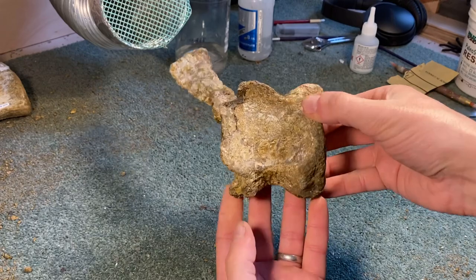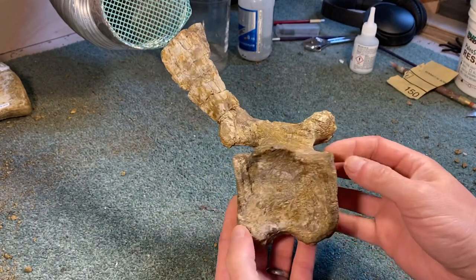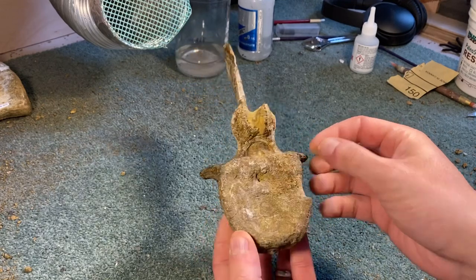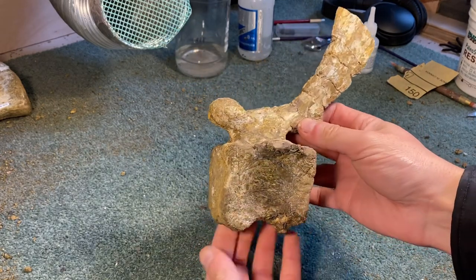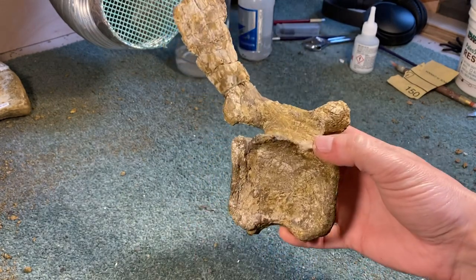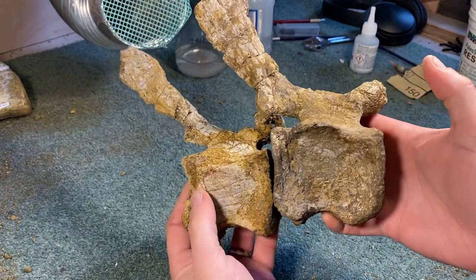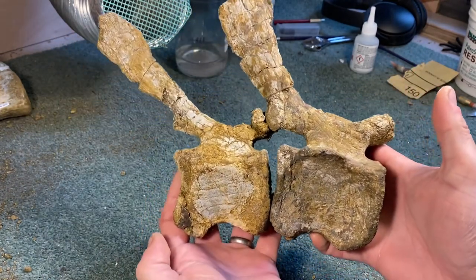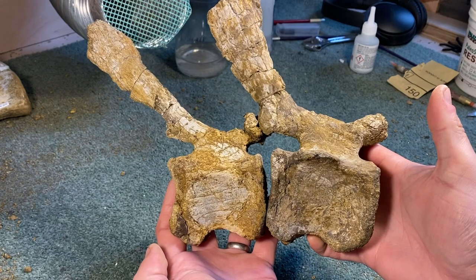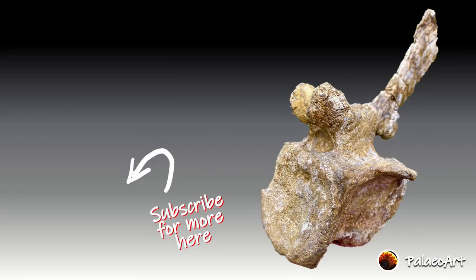And here it is — the finished tail vertebrae of an iguanodontid, potentially something like Mantellosaurus. You'd never have guessed this came out of that sandy-coloured lump of rock at the beginning, but it's come out really nicely and retains all the great characteristics. Interestingly, it fits very nicely with another one I have repaired, found in a very similar location, so it's great to have the two together. I hope you enjoyed that — subscribe if you want to see more, and thanks for watching.